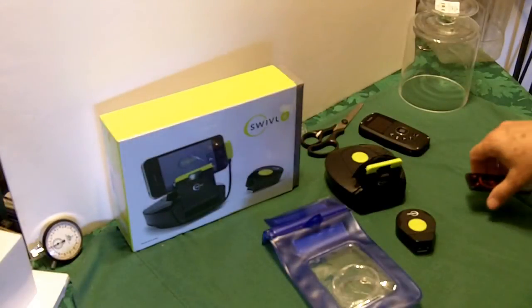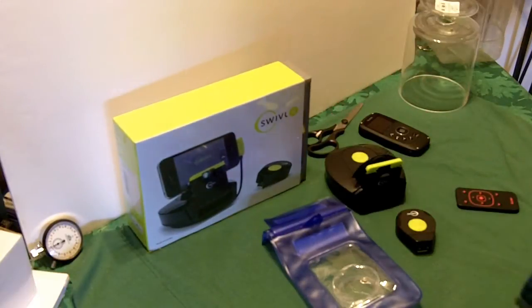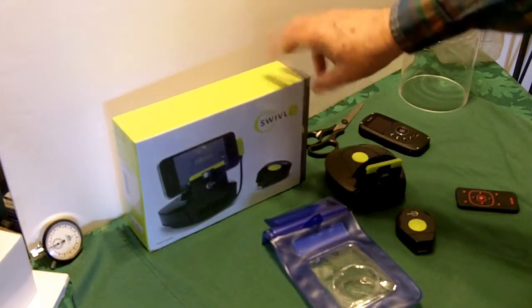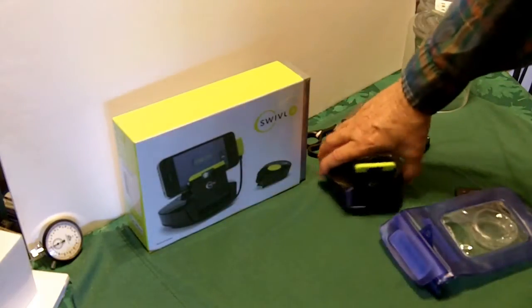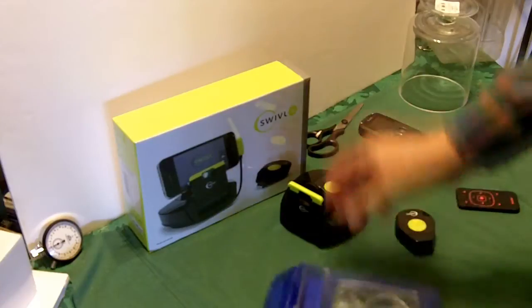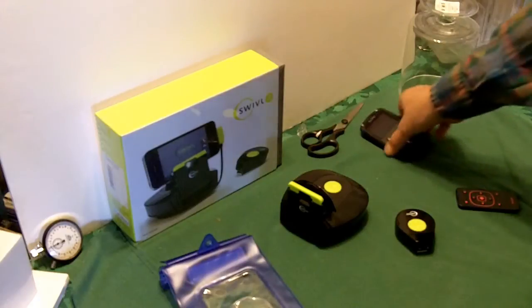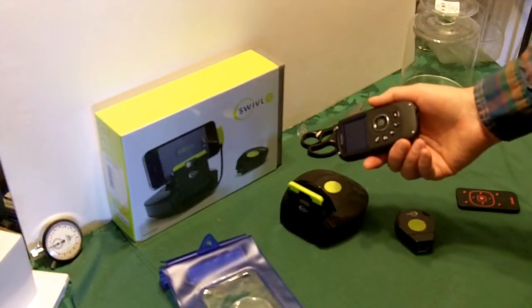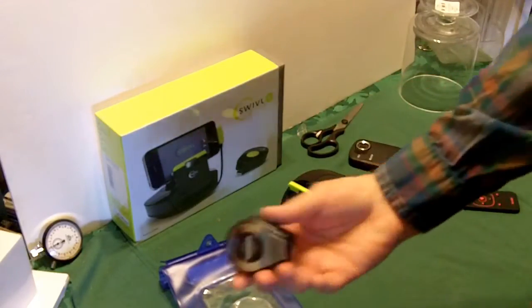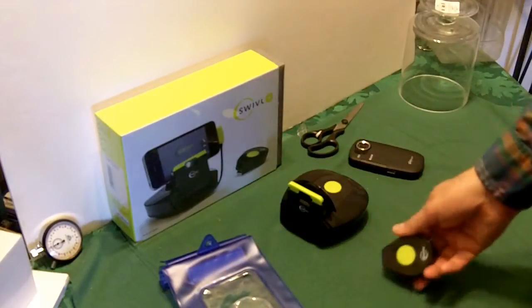Hi YouTubers, this is Rob Muffet. I purchased the Swivel Personal Cameraman the other day — it was on sale, half price. The Swivel is what they call the Personal Cameraman. You can hook up your phone; it has a camera on it. Or if you have a Kodak Z18 or the PlaySport, you can attach it. If you clip it onto your clothes, it will follow you around. So it's your own personal cameraman.